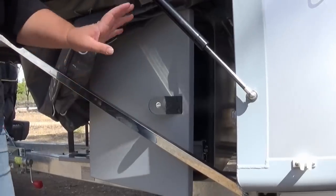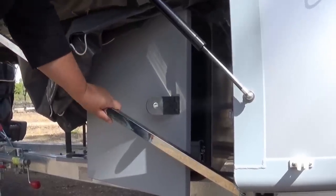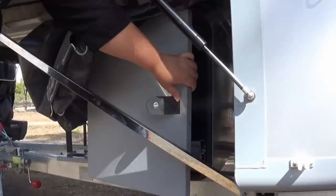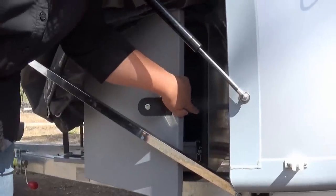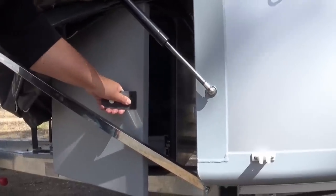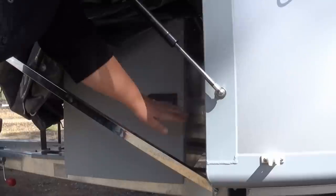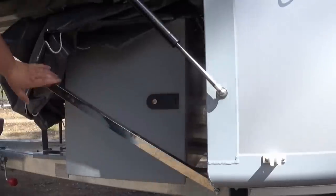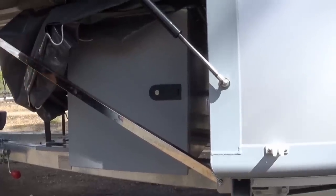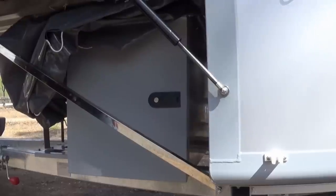One fault we could find with this camper is this bar here, which supports the bed. Next to it is a toolbox, and inside is actually a fridge slide for your Waeco or whatever fridge you've got — but you can't easily access it. The only way you're able to get in is to take the pin out and actually take this arm down, which we think is a little bit awkward. It's not a huge deal, but it's just one of those little things that could probably become quite annoying after a while.